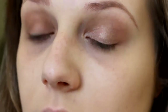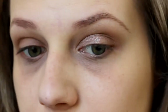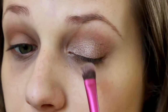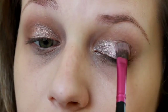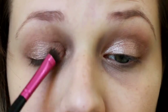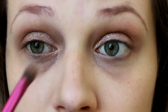We're going to make sure that it's just packed on really well. Then we're going in with some Mac Prep and Prime and we're going to spritz our brush with that just to help give that shimmer a more intense, more metallicized look. Then we're going to bring that shade down on the inner corner.